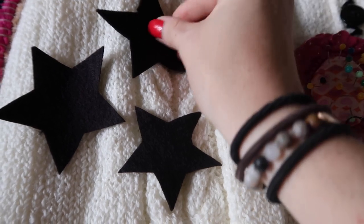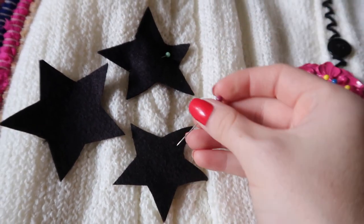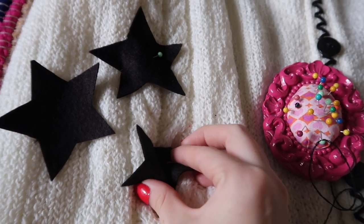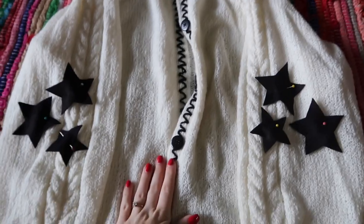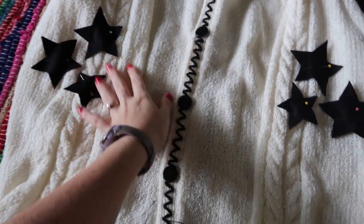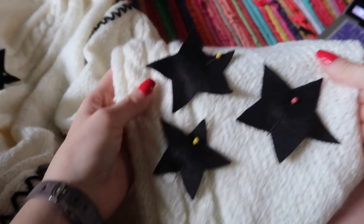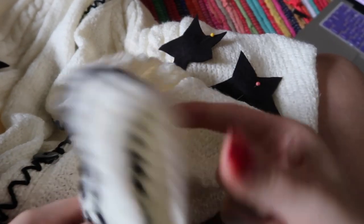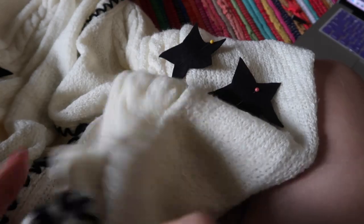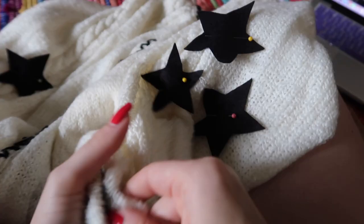To make sure you're pinning your stars in the right place on the sleeves, I looked at Taylor's for reference, then tried on my cardigan and stuck a pin in the sleeve exactly where I wanted the stars to go. Now I'm pinning all of the stars to the sleeves and sewing them on with just a whip stitch. When you're sewing something on a sleeve, be really careful not to sew the sleeve together — just put your hand inside to make sure you're not sewing through both layers.